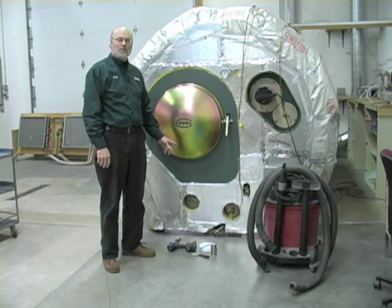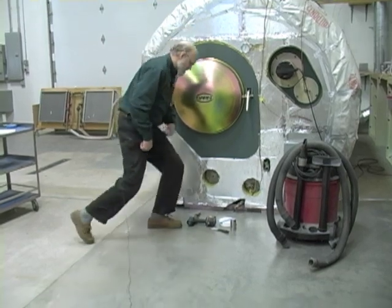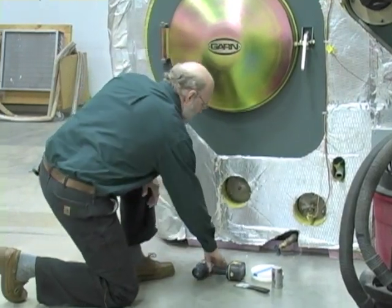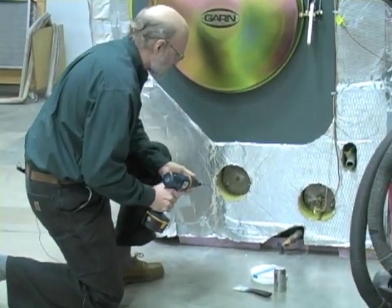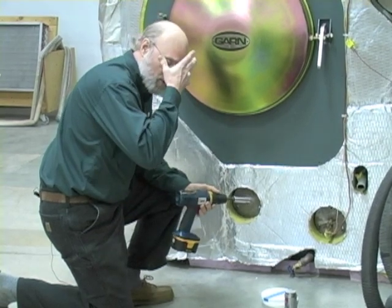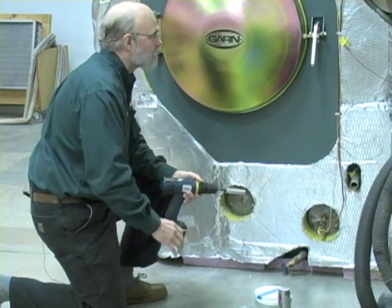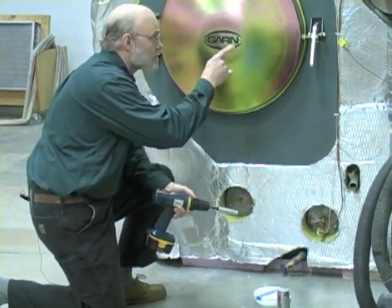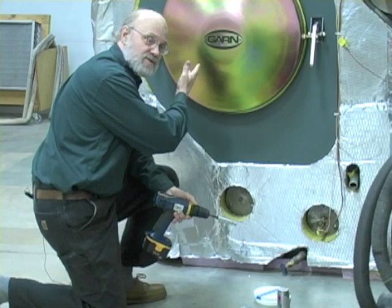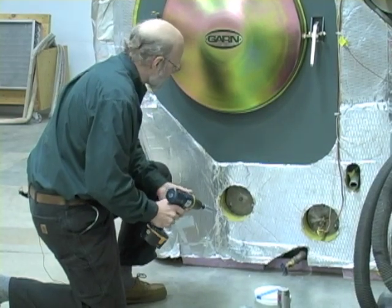We're going to take off the lower left clean-out cover and show you how you run a wire brush through that and do the cleaning. Most of you will have some kind of an insulated jacket on your unit and the cover will be recessed inside — that's another reason I like to have a longer extension, it makes it easier to take the nuts on and off. From a safety standpoint, you want to have safety glasses and you should be using a respirator. One thing that many people do to make this easier is to turn the blower on while you're doing the cleaning operation on the lower clean-outs — that will suck all the dust and dirt up through there. It's also a good idea to have a vacuum cleaner to clean up any dust after you're done.